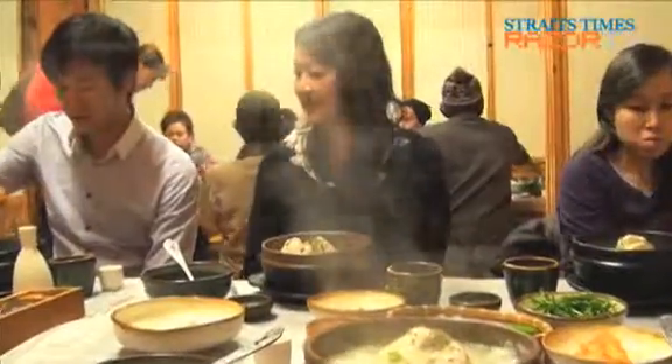Perfect for a cold winter evening when we were there. For more on what yummy dishes Korea has to offer, check out our other clips.